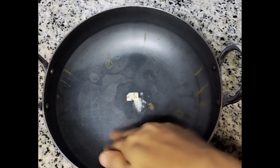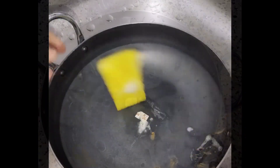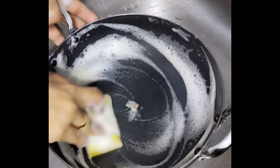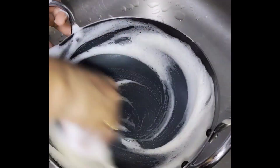Hi friends, welcome back to my channel. I am doing iron kadai seasoning. I am going to make it a little more DIY.